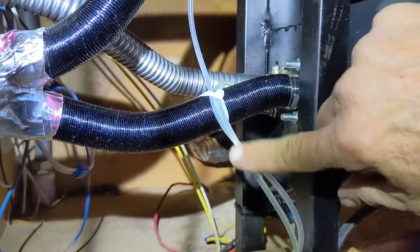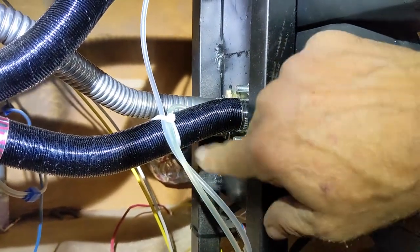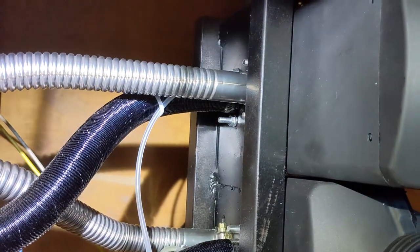This fuel line for the lower heater has fuel in it. The upper one is not yet primed and I'm working on that right now.